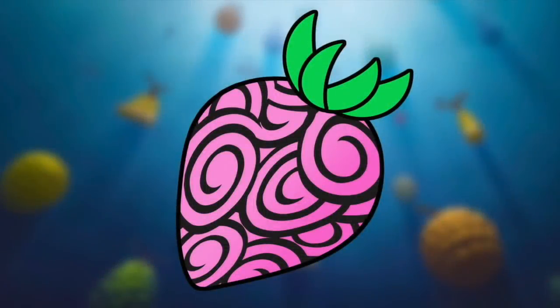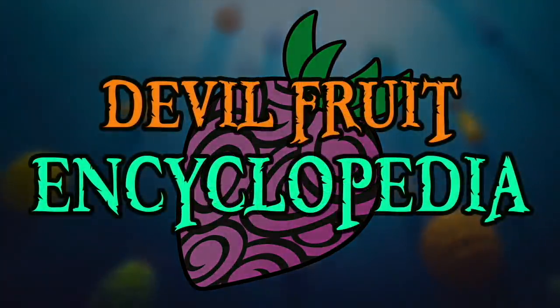Hello and welcome to the Grand Line Review, your source for everything One Piece. Today we are going to be furthering our quest to construct the Devil Fruit Encyclopedia by examining the Hana Hana no Mi.